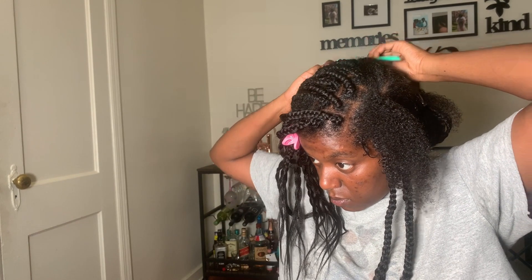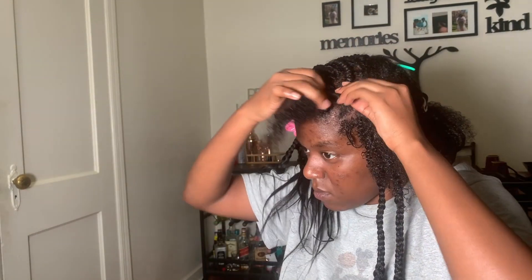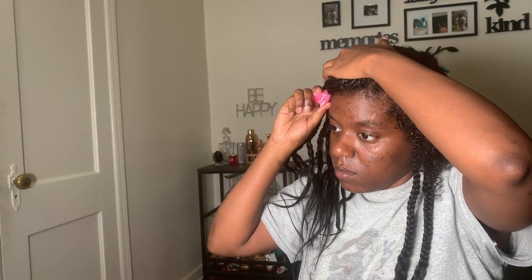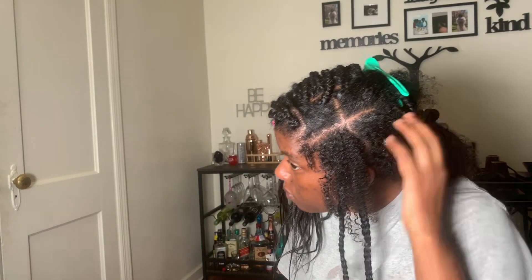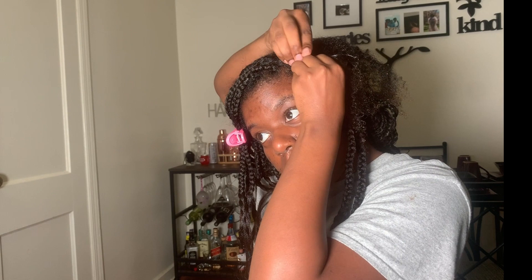I make sure it's even to the first row I did, clipping that to the side. Then I braid from the front of the left side to the back of the right side, and then I do the same to the other side to cross it over.